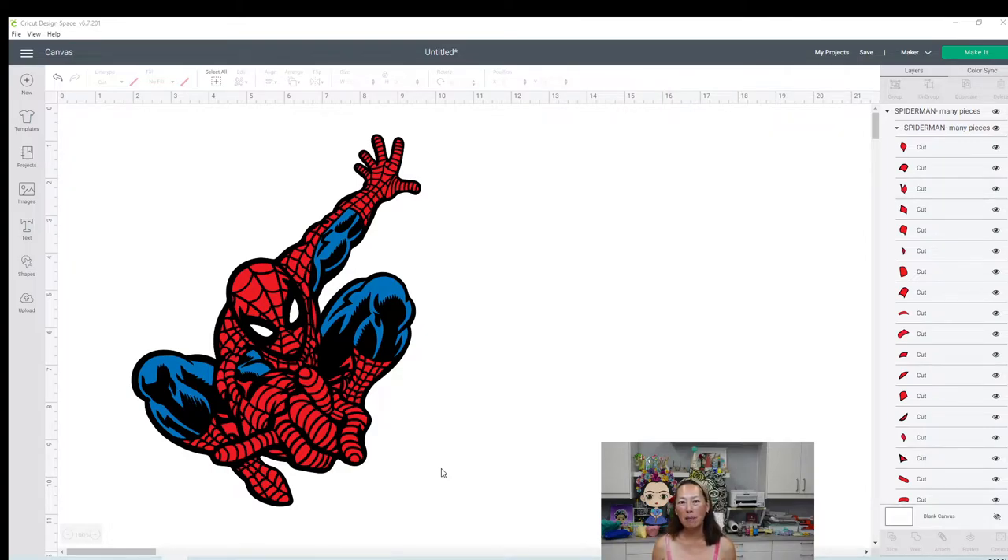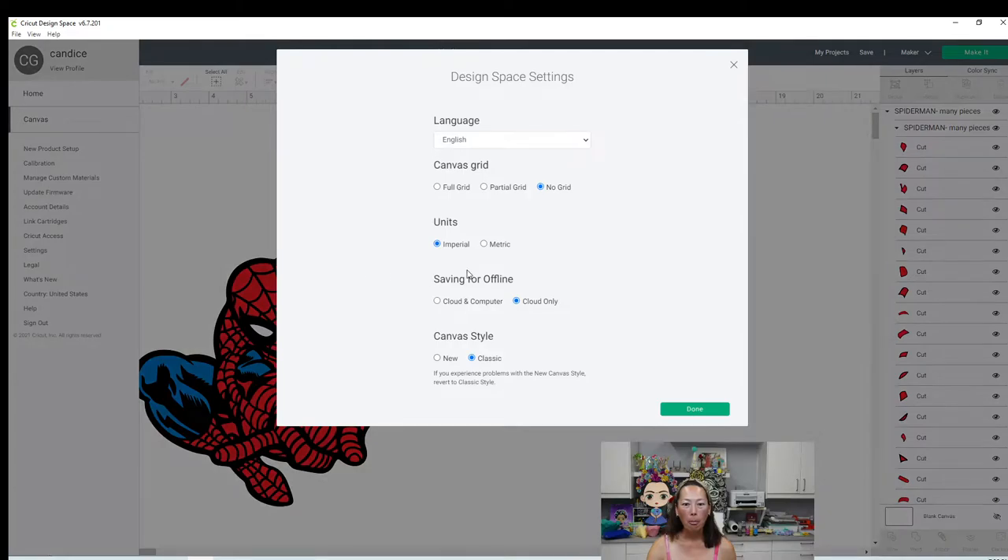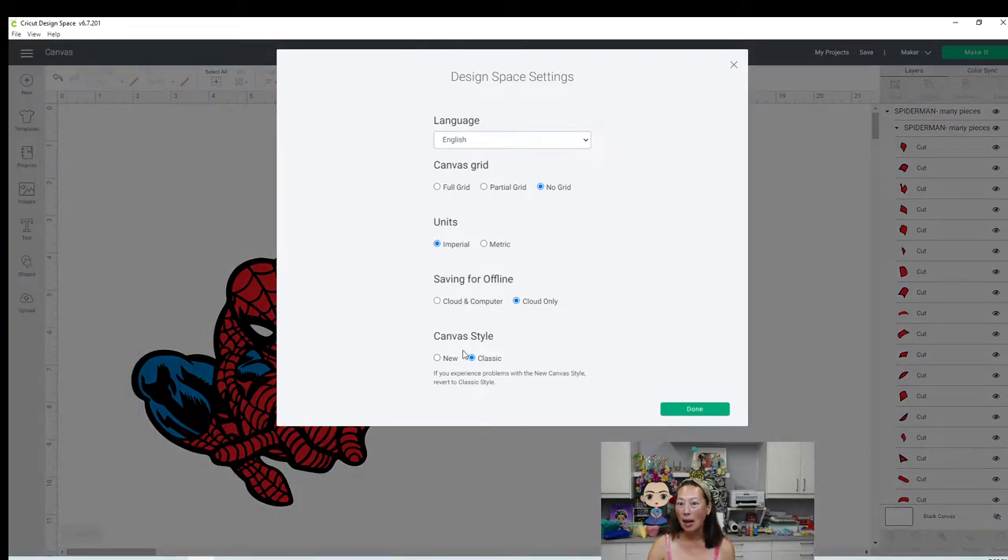And then I remembered that they did an update. A lot of times with the updates, if something's not working, it didn't dawn on me to do this until today - which is go back to the old canvas. So what I mean by that is, click on your three bars right here and go to Settings. Most of the time I'm always in new. I went back to classic, tried to weld, and it worked.